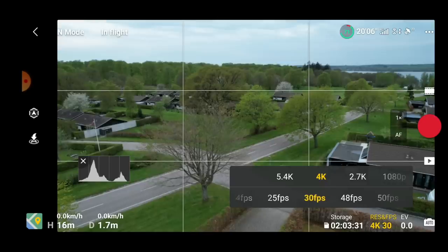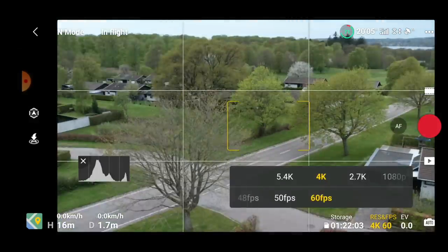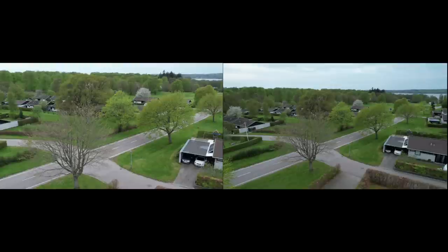Many of you were super excited to learn that you would get access to 60 frames per second in 4K with the GGI Air 2S. But one thing that you need to be aware of: if you switch between 30 and 60 frames per second, you will see a significant crop in the image. This does not make the footage unusable — it's just something that you need to be aware of.